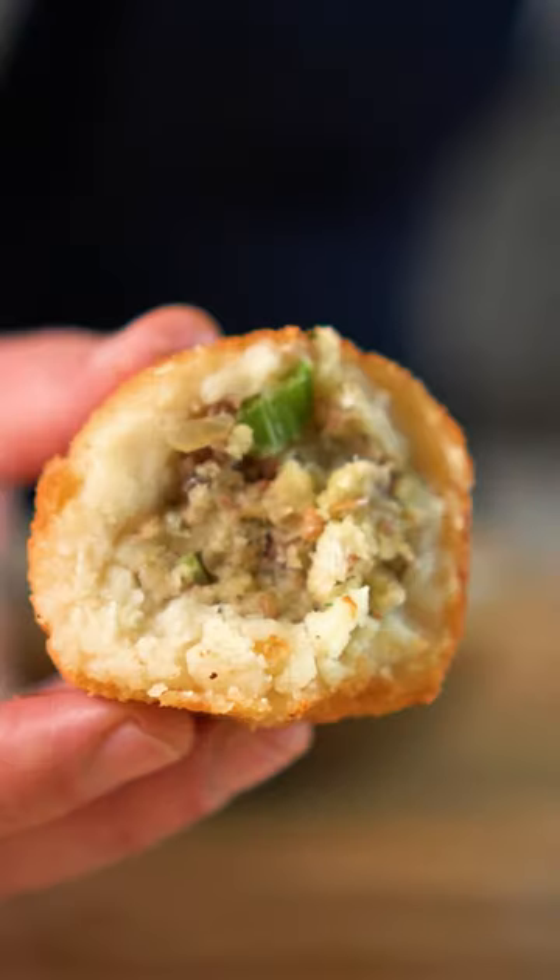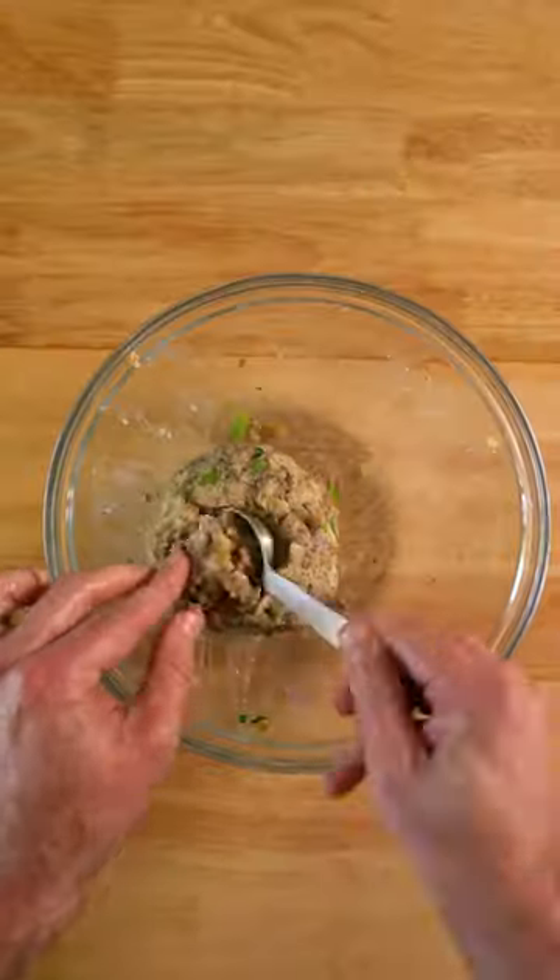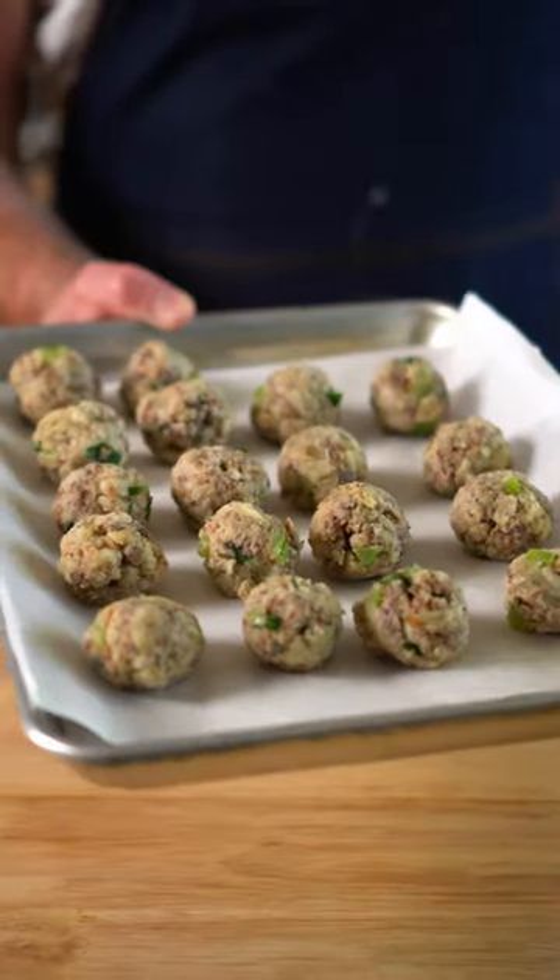These are holiday leftover balls and to make them, just get some leftover stuffing, add a bit of your milk of choice and combine, and then roll up a bunch of tiny balls like so.